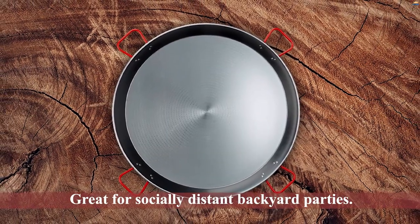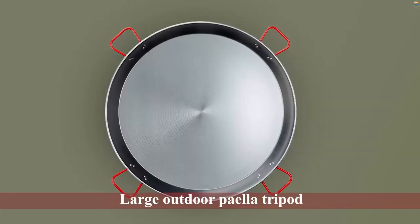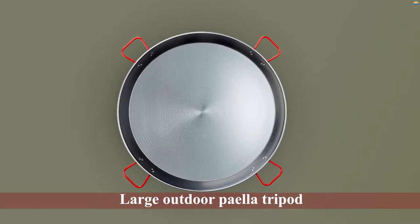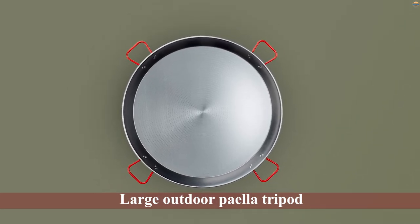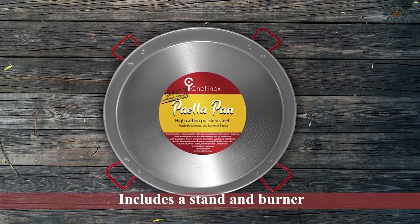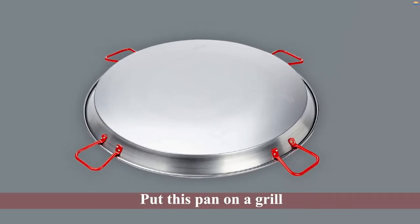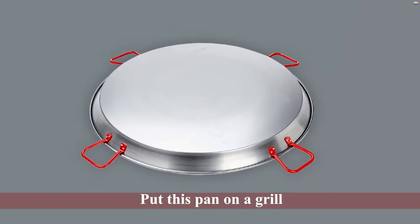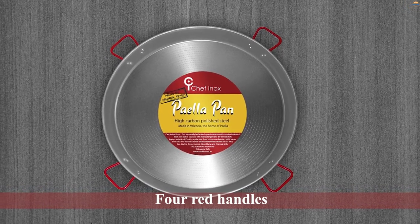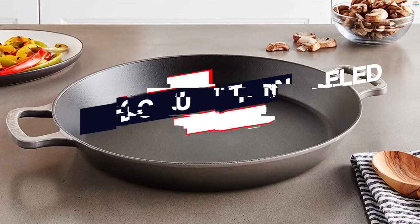Number four: La Ideal Polished Steel Paella Pan. Have 40 friends or want a ton of leftovers? This cookware can serve a crowd. The 35.5-inch polished steel paella pan produced in Spain is great for socially distant backyard parties. To accommodate a pan of this size, get a large outdoor paella tripod kit that includes a stand and burner — these use outdoor gas grill propane tanks. You can also put this pan on a grill. A thicker pan is better so the paella doesn't burn as easily. Since a pan this massive may be tough to maneuver, it comes equipped with four red handles for you and a friend.